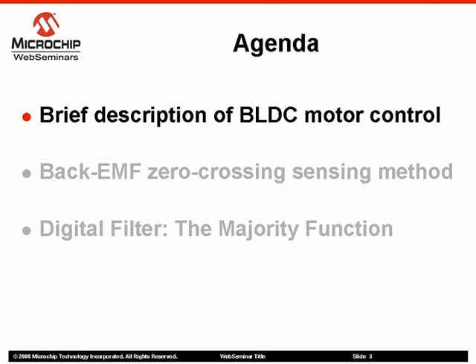Brief description of the brushless DC motor control. In this section, we will discuss the principles of controlling a brushless DC motor, the six-step commutation control technique and its relationship with the back EMF zero-crossing.